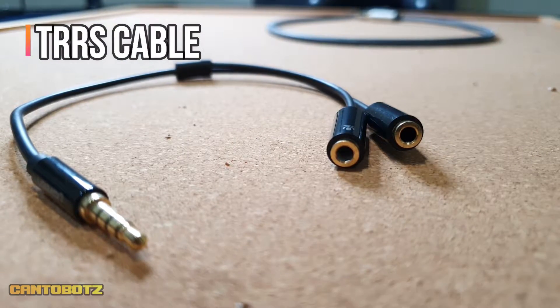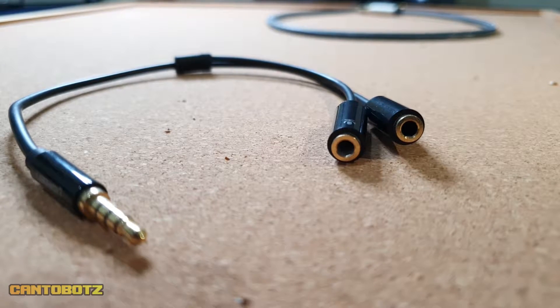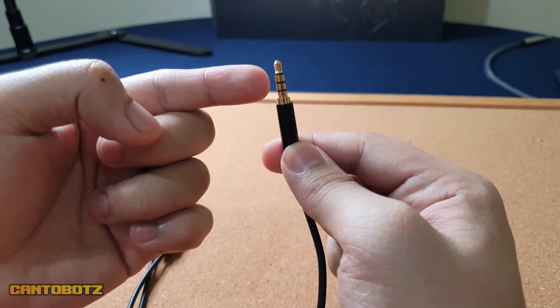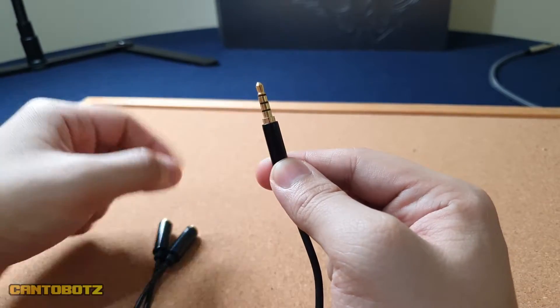Next thing we need is a TRRS cable. To help you identify if you have the right cable, look at the tip and check if you have three colored lines. If you can see three lines, then you have the right one. This cable splits the microphone and audio, and it has two female ends and one male end.